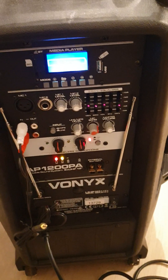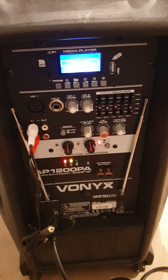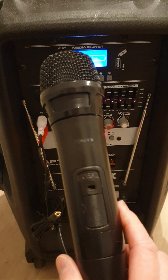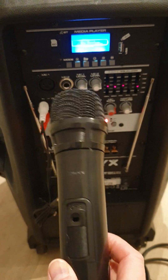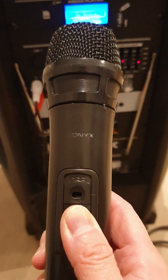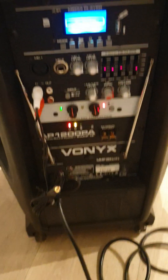You don't really need to press any other buttons because I've switched on the settings for you. It comes with a wireless mic, so all you need to do is switch it on by pushing it upwards, and then you can use it. Testing.